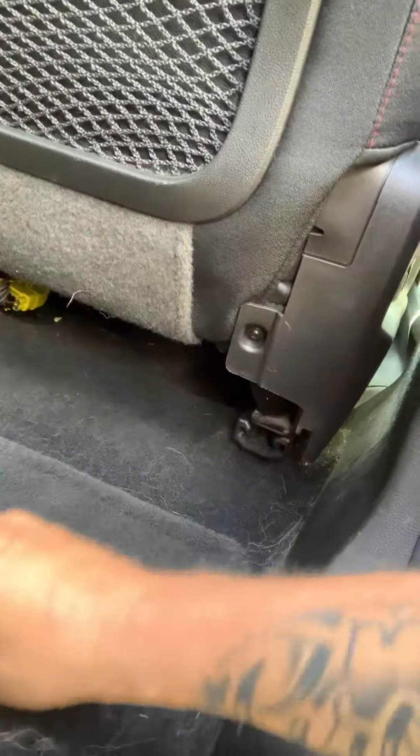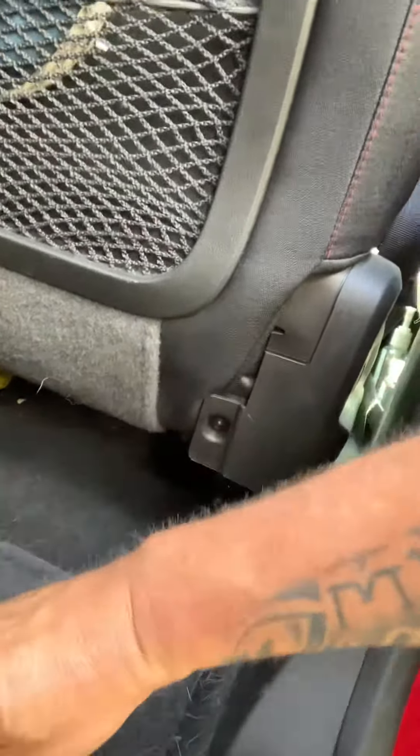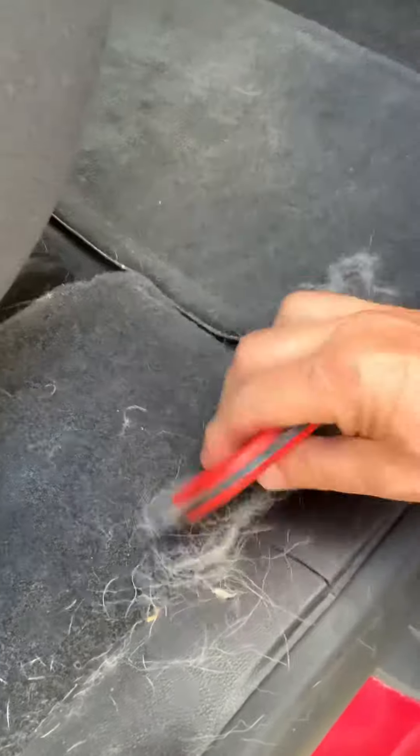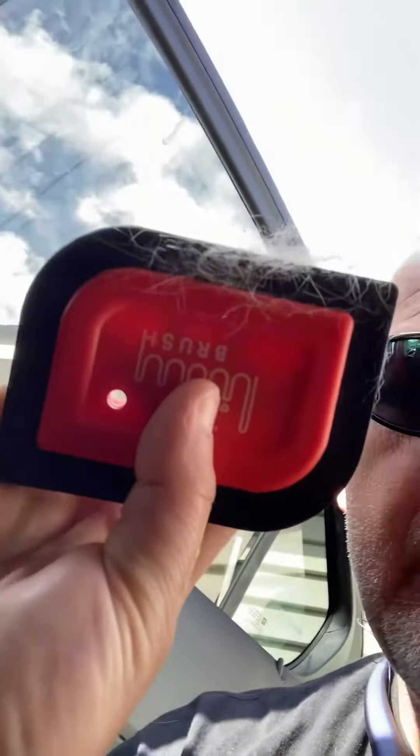Look how easy that is — look at that, just take a look at it. You see that? Isn't that something! I wish I had thought of that. Let me show you this area right here — hope y'all can see that. Look at that.